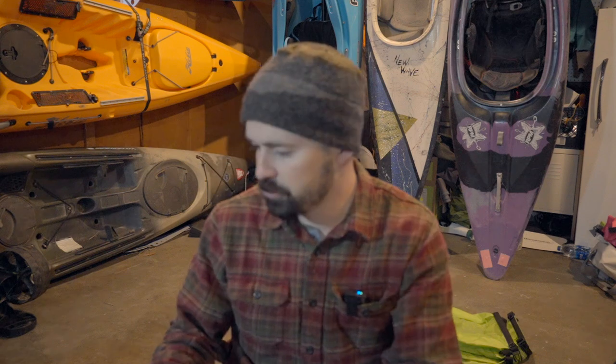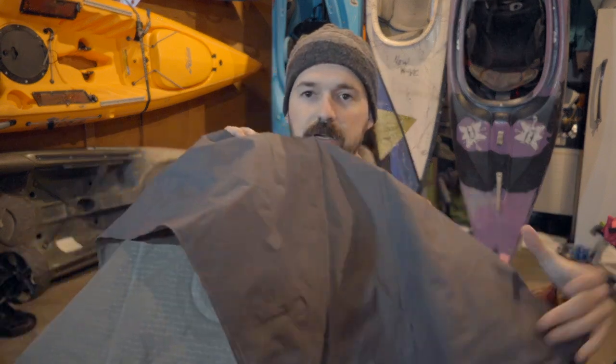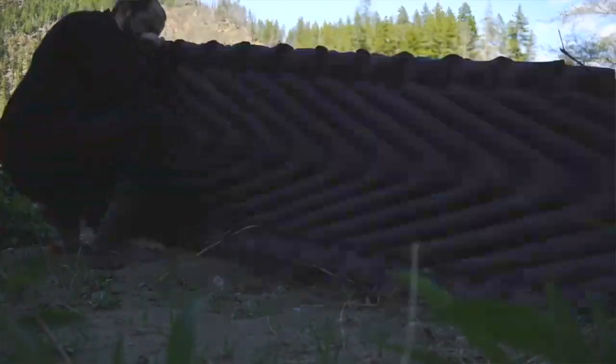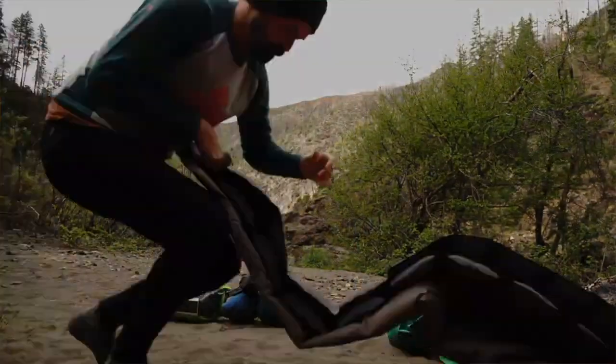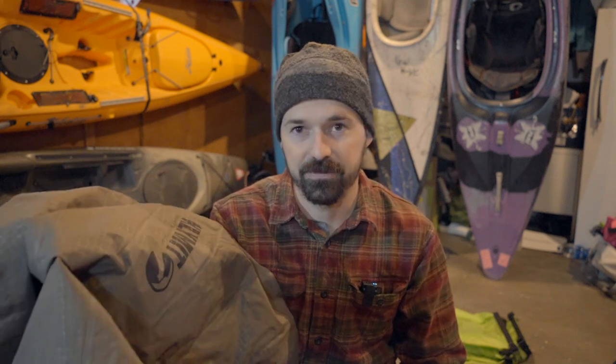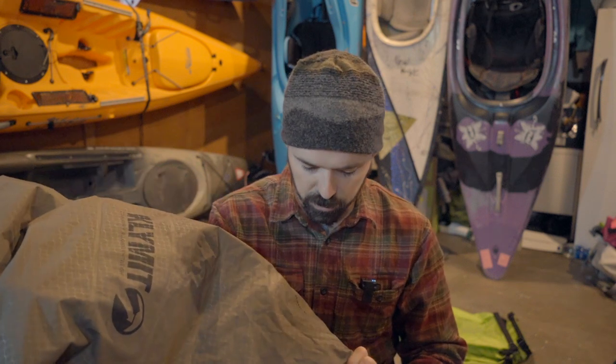Below that, I use a collapsible inflatable Klymit sleeping pad. I've been using this for years. Klymit has proven to be a really good company — my wife has the same one, had a couple of warranty issues, and they always took care of us. This one gets really small; this is the large one. So I'm a big fan of this one.